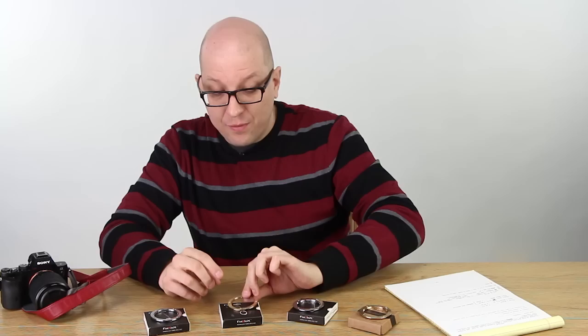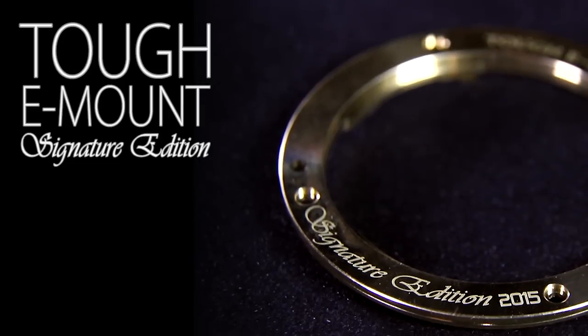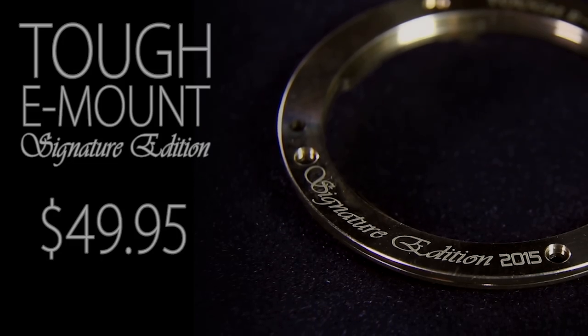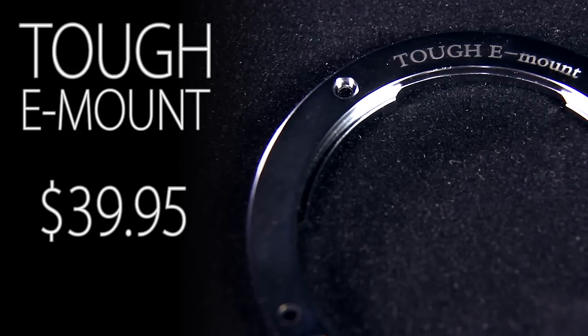If you like the brass, we've got the TUF E-Mount in its original form, also in a signature edition. We've got that available starting today at $49.95. Finally, the original that started it all, the TUF E-Mount in its original chrome, $39.95.